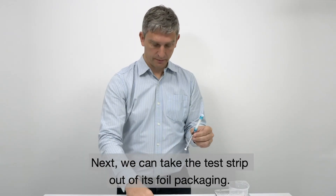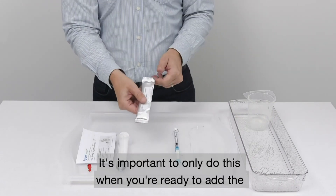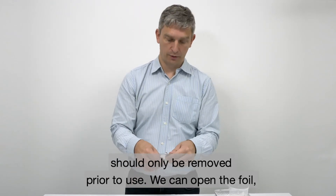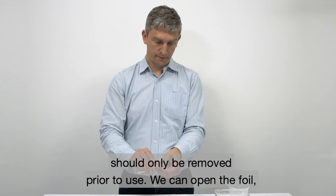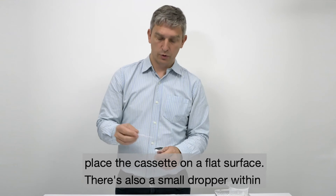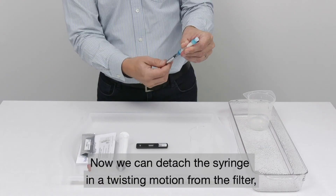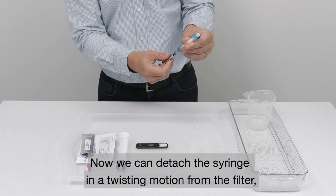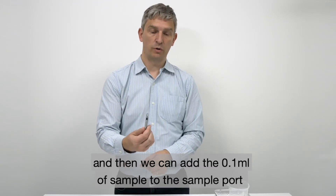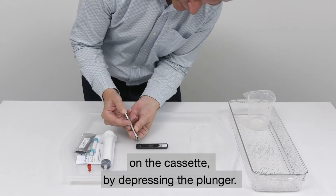Next we can take the test strip out of its foil packaging. It's important to only do this when you're ready to add the sample. The test strip is sensitive to moisture and therefore should only be removed prior to use. So we open the foil and place this cassette on a flat surface. There's also a small dropper within the foil but we don't need that for this version of the test kit. Now we can detach the syringe in a twisting motion from the filter, place the filter to one side, and then add the 0.1ml of sample to the sample port on the cassette by depressing the plunger.